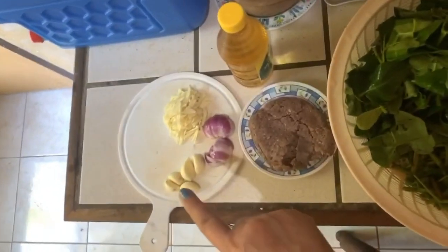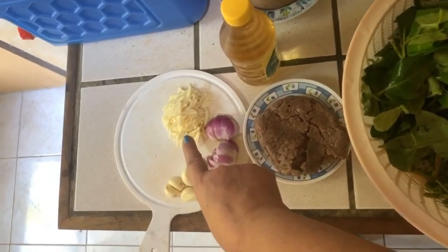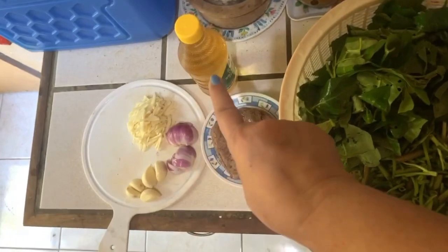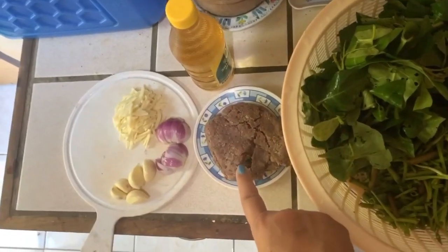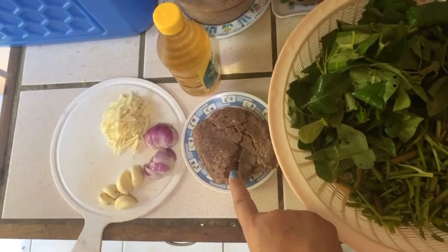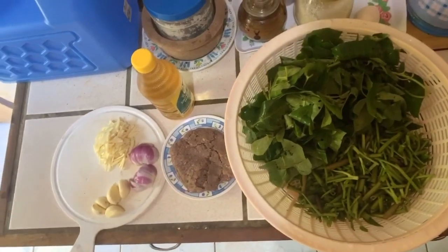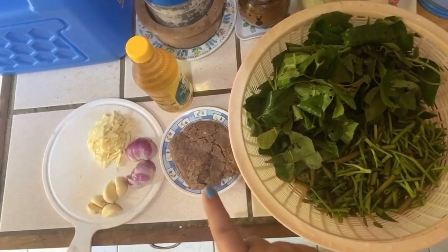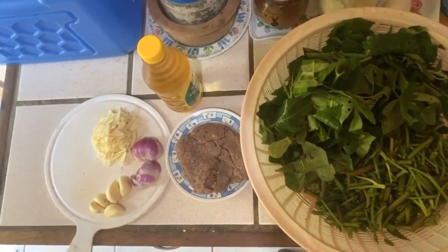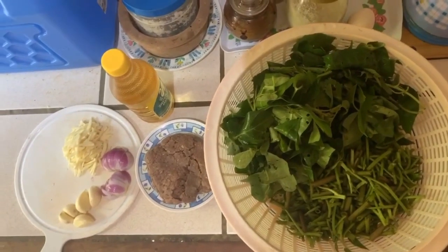We have garlic, onions, and more garlic. We have vinegar, of course, and most importantly we have bagoong — it's kind of like a shrimp paste. Only five ingredients total — you know me, noted for a few ingredients. Okay, we're gonna start cooking apon apon!